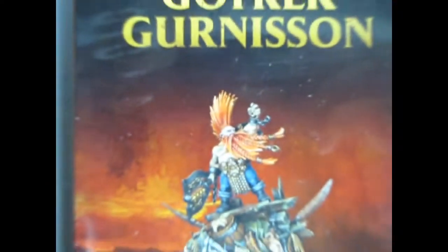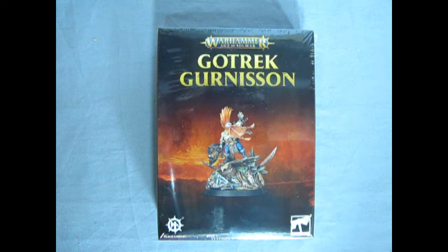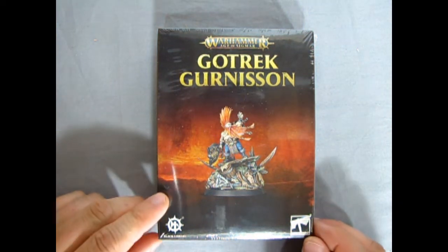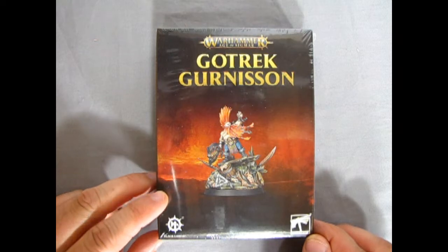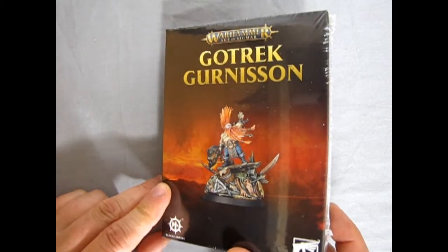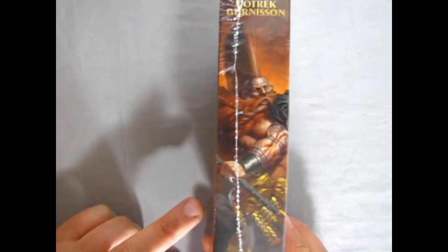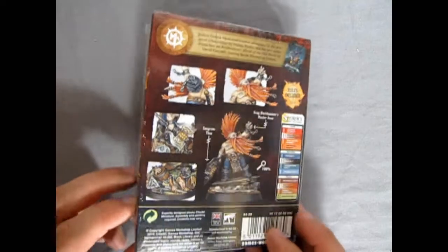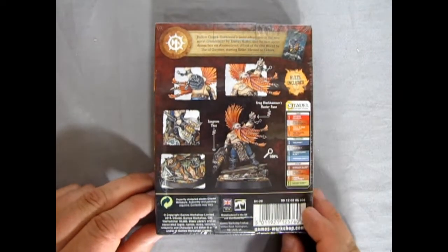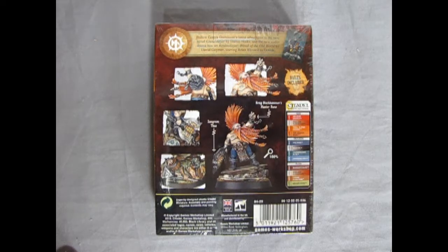Bursting forth from the past comes Gotrek Gunnarsson, the greatest Dwarf Slayer to ever exist. We finally get to take a look at this brand new model kit from Games Workshop — a limited run figure. It's an amazing model kit that brings the kill back to the Dwarf Warden armies of the Dispossessed. He's actually a universal soldier, which is great.